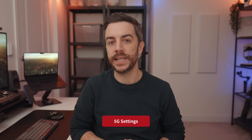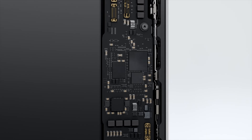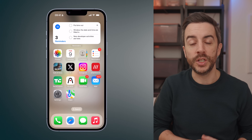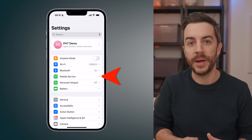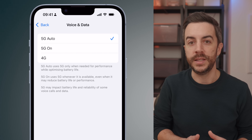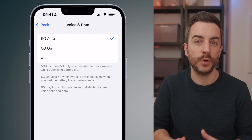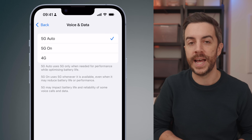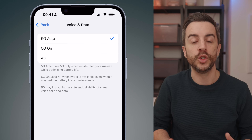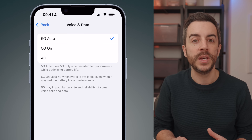The new iPhone 16e supports 5G data connectivity, which isn't technically new if you had the 2022 iPhone SE as that also supported 5G. The main difference this time around is that Apple is now using its own dedicated 5G modem, rather than relying on one manufactured by Qualcomm. What is useful to know is how to check and adjust your 5G settings. To do this, go to settings, then tap mobile service or cellular, depending on what it's called in your region. Next, tap mobile data options, then tap voice and data. Here you'll see three options: 5G auto — the best option for most people, your phone will switch between 5G and 4G to optimize both performance and battery life; 5G on — this forces your phone to always use 5G whenever it's available, but this can lead to higher battery consumption; and 4G — this disables 5G entirely, which might be fine for you, but it could lead to slower cellular speeds.